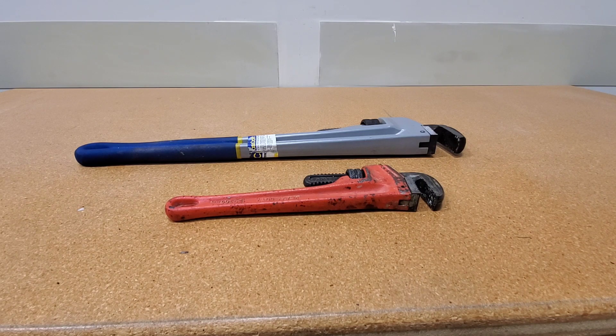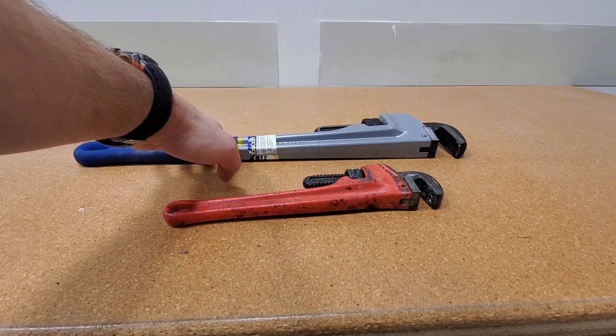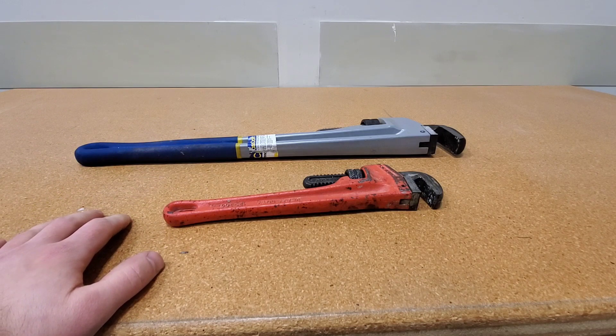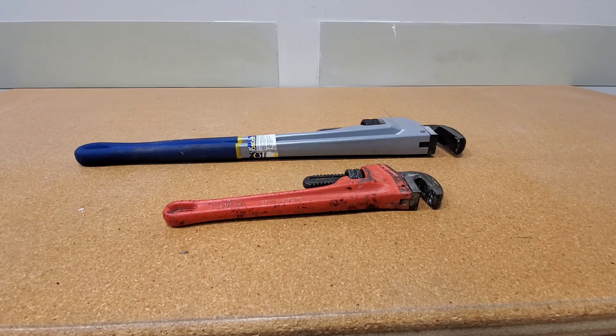When it comes to pipe wrenches, you have aluminum and you have steel. Weight is one issue, strength is another one, and cost will be the third one. As a general rule of thumb, I have two 24-inch aluminum pipe wrenches and the biggest steel pipe wrench I have is a 12-inch. But for pretty much everything, this is what will take care of you. If you get into heavy-duty mechanics or anything like that, you can actually get up into 4-foot pipe wrenches as well.